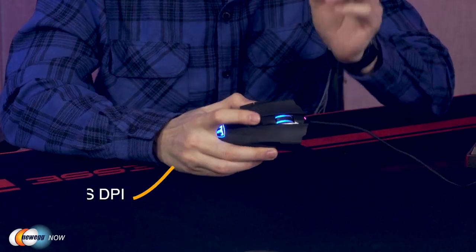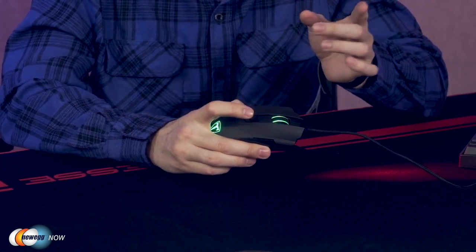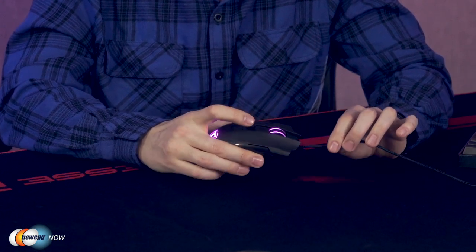The DPI button also adjusts the dots per inch setting on your mouse, which is really important for your gaming experience. Each color corresponds to a different setting: red gives you 800 DPI, blue gives you 1,000 DPI, green gives you 1,600 DPI, and purple gives you 2,400 DPI. These four unique sensitivity settings give you a big leg up in gaming, so no matter what kind of mouse movement your situation calls for — drastic or very precise — it's only a button click away.